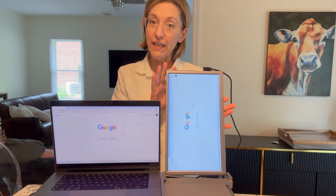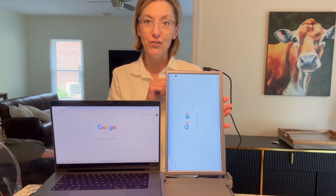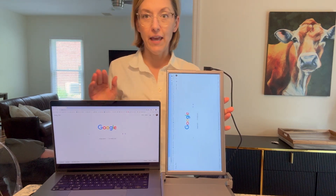Again, I would need to go into my settings to change from landscape to portrait. Really great picture quality, super portable, super easy to use. I give this two thumbs up. It is amazing. Definitely pick one up.